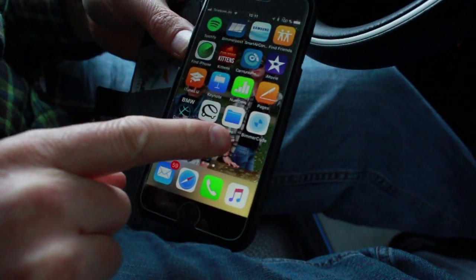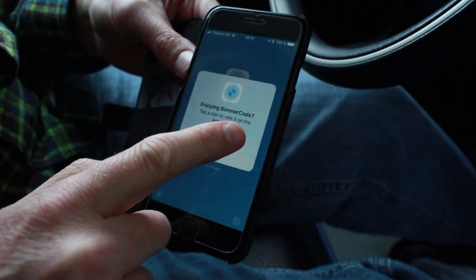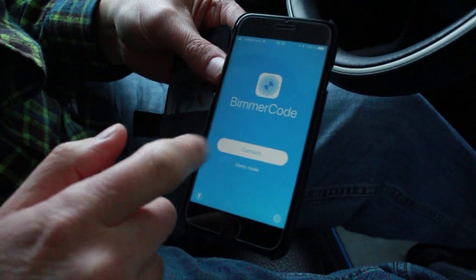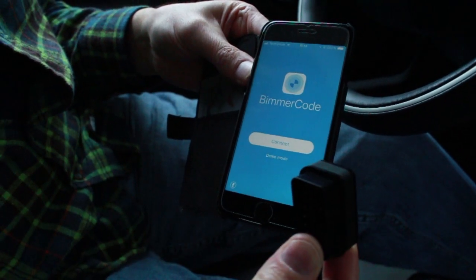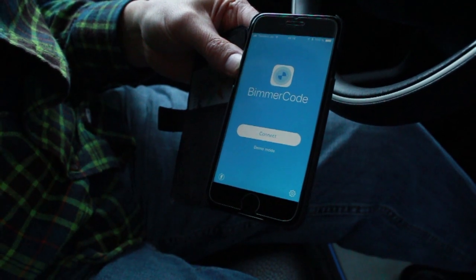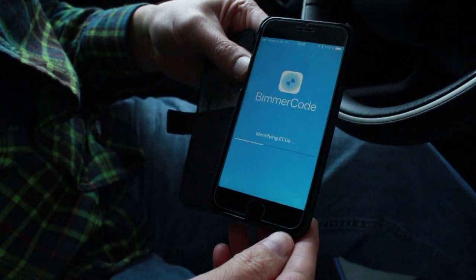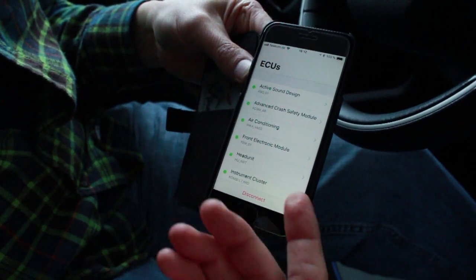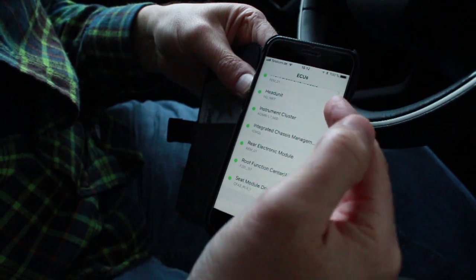So as you can see I have the Bimmer Code app here. If I want to connect to my vehicle I would select Connect. Before I can connect I have to make sure that my wireless OBD2 plug is plugged into the port. I'm going to show you the demo mode first to give you an idea of how this system works — this is exactly the process that would happen if we're connected. It's so much easier than using a laptop.